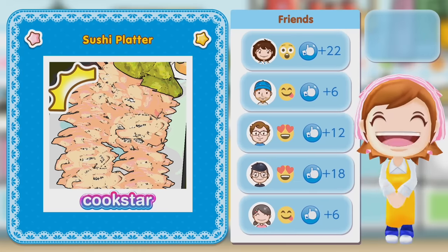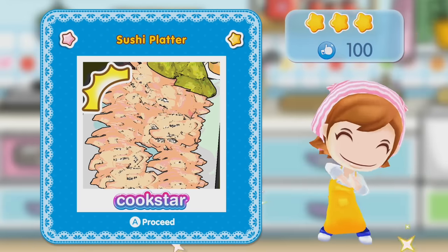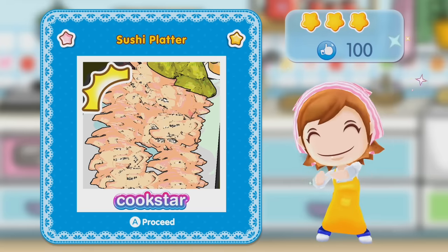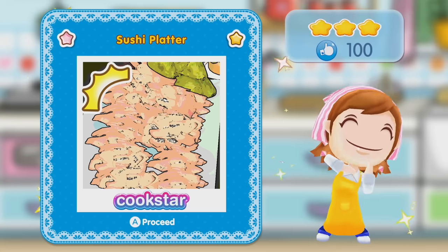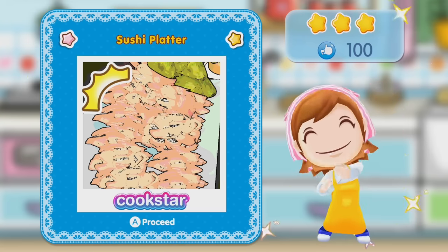I mean, they liked it. Like, I prepared it all fine. Looks delicious. I got a perfect score. It's just a shame there's no sushi on the platter. Who doesn't love a man who cooks? I feel like if this was my claim to cooking, I think someone would love me more if I didn't cook.